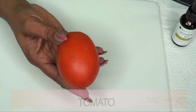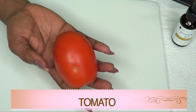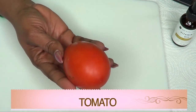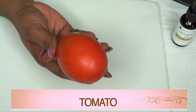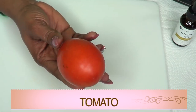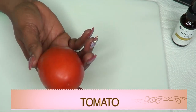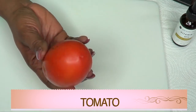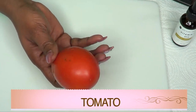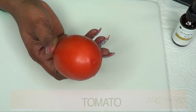Our first ingredient, which is the main ingredient, is a tomato. I'm using a medium plum tomato today. I'm using tomato in this recipe to get rid of mouth wrinkles because tomato is loaded with vitamin A, vitamin C, vitamin B, and it also has beta-carotene. All of these ingredients are beneficial to getting rid of wrinkles, plumping the skin, and brightening the skin.